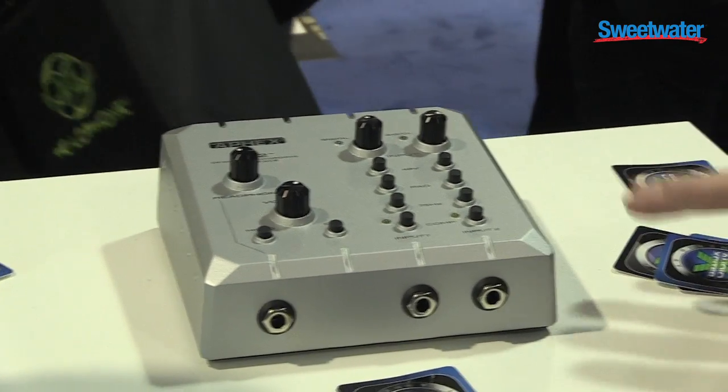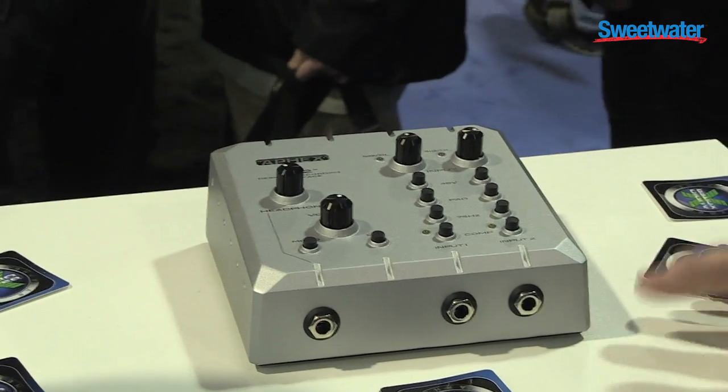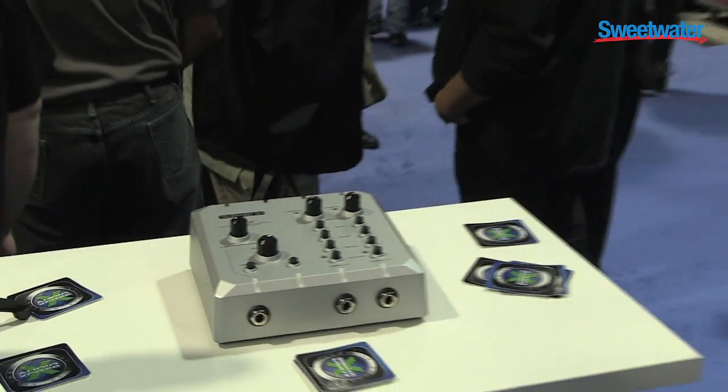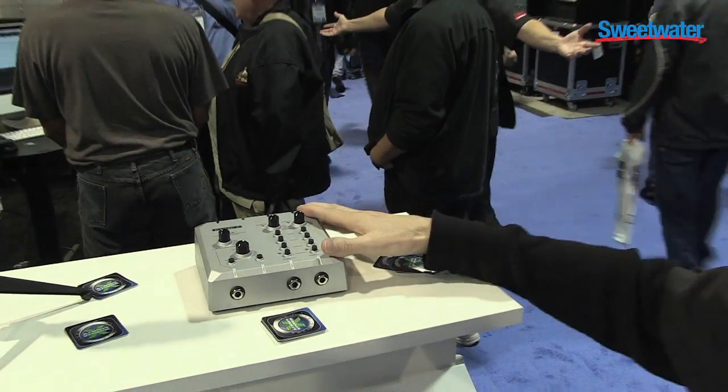So really it's everything you need in an interface all in one product. There's no need for a channel strip or an external headphone amplifier or compressor. It's all built in, it's all high quality, it's all in the analog domain.